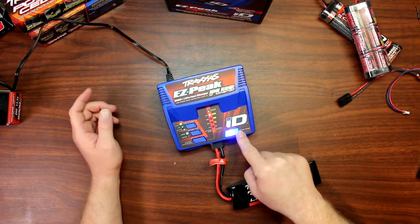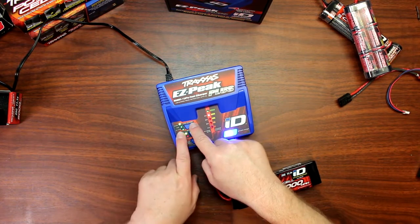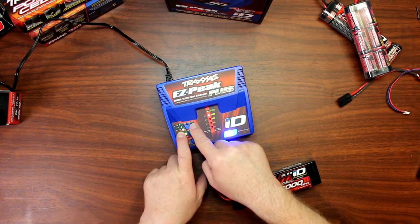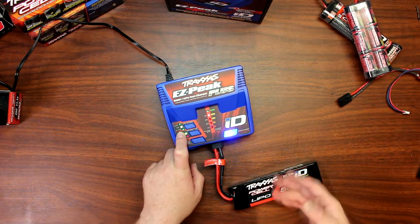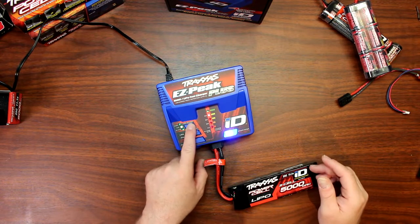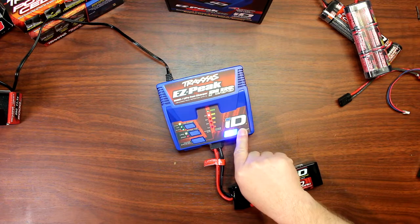Basically what you do is hit start for whatever charge mode you want. You have balancing mode, which balances the battery. Then you have fast mode, which charges the battery very fast. And you have storage mode. Just hit that start button and let it go.